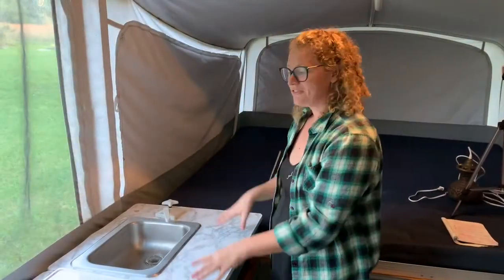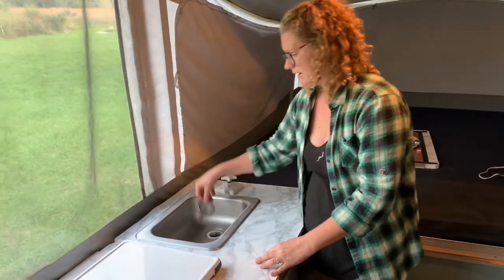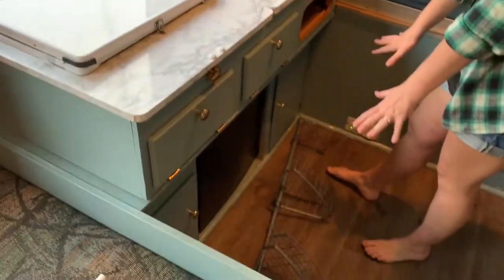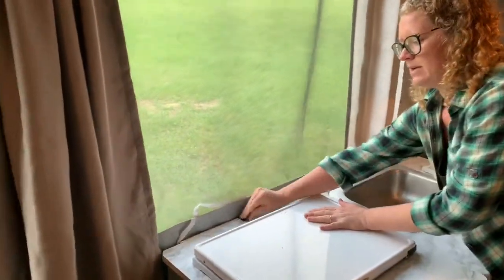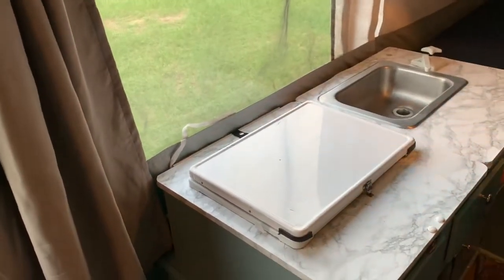To flip the galley in preparation for travel, you want to remove the strainer from the sink, otherwise you're going to lose it. Go ahead and put that over here on the shelf. This shelf should already be off and on the floor here. And you want to make sure that this snap is on the stove — it's going to hold the stove on when you flip it over.